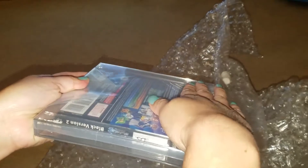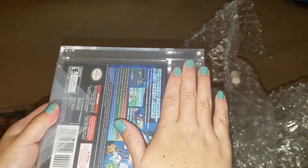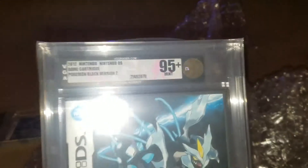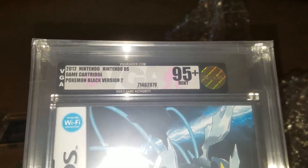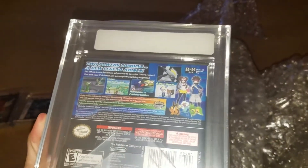This is the second Pokemon Black Version 2. Again these should be 95s but we put them at 90 plus minimum. That one got the 95 plus! So one got the Gem Mint with the 100, the other one got the 95 plus — maybe they saw the smallest scratch on it or something, so they gave it the 95 plus.